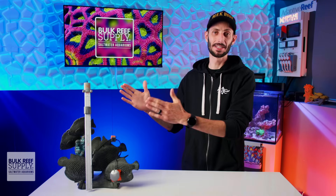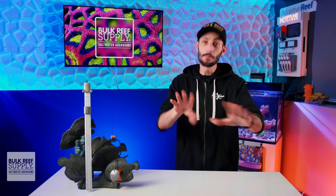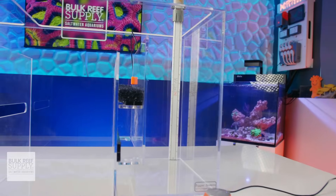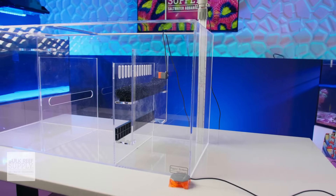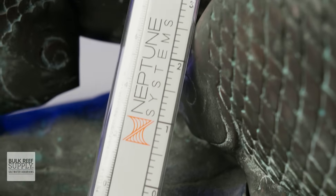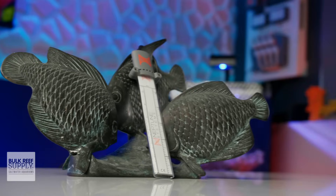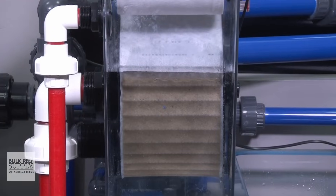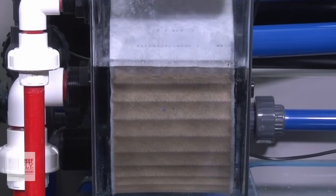Not gonna lie — I'm probably gonna use this one for that exact reason because I am absolutely terrible at refilling my ATO reservoir on time. But I truly think that the ability to monitor liquid level to this degree is really going to give us reefers an opportunity to come up with some creative and novel uses we just wouldn't have thought of before — like optimizing roller mat functionality more accurately so that you have less overflow fluctuation and noise while also making sure it advances exactly when it needs to.